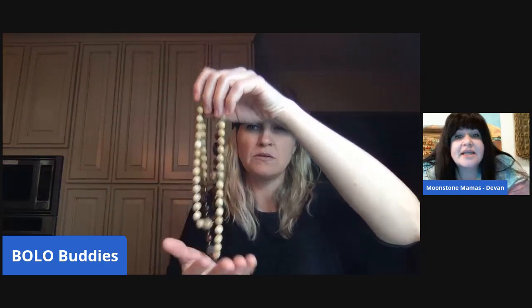That's beautiful — so it's just a mix of different stones. I would probably list that on my Etsy for about $22 to $26.